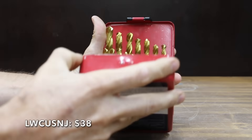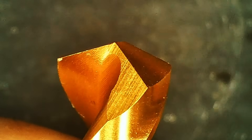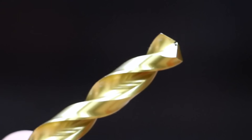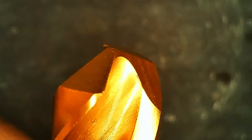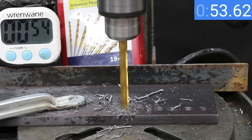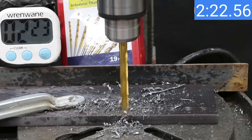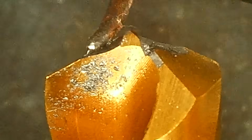At a price of $38 for 19 pieces is this LWCUSMJ brand — I'll just call it the LW brand. It has a 135-degree split point and claims to offer 10 times the life. The LW is made in China and claims to be an M42 bit. Unfortunately, the LW really struggled with the mild steel, and I ended the test at around two and a half minutes. The LW bit is very brittle and experienced a lot of damage.